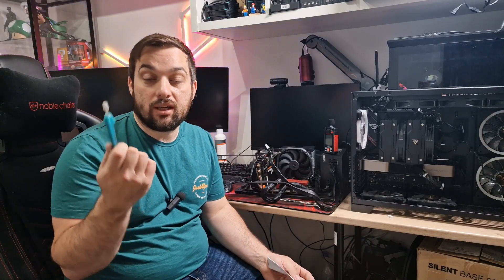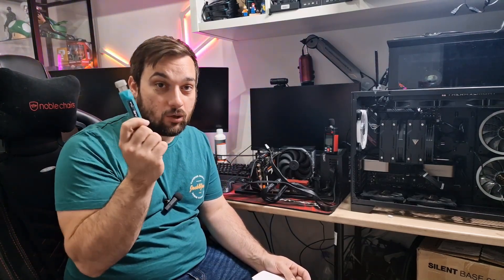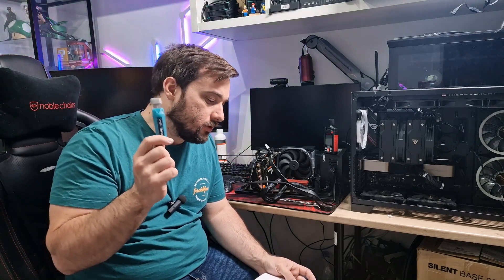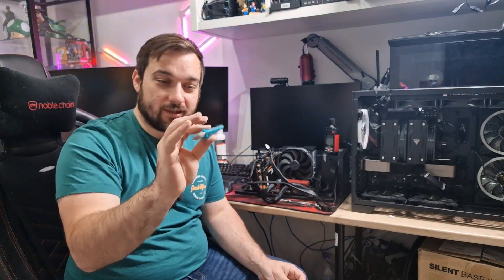So I've done the testing on the Fuse Ice Plus from Iceberg Thermal and it's looking like a winner to me. It looks like we might have a new leader in terms of over-ambient temperatures. So let's quickly talk about those, but before I do that I just want to quickly talk about the actual tube itself — it's quite cool.